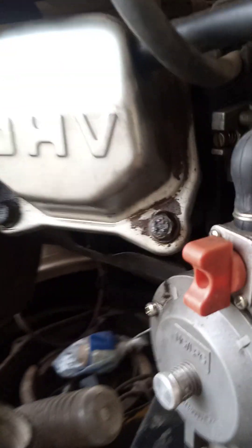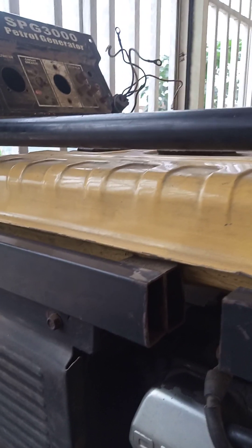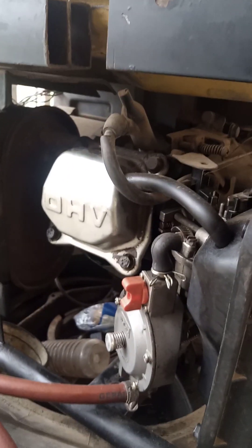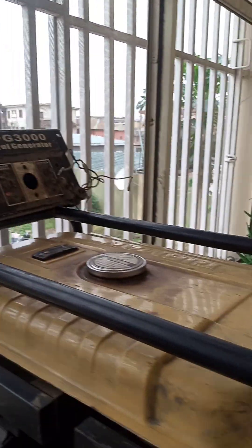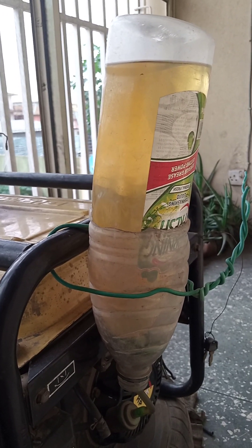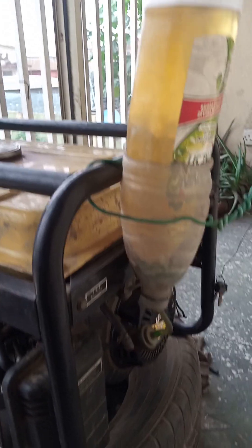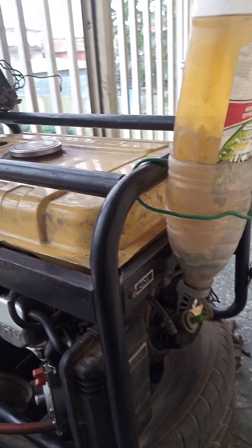So again, this is the setup: one liter of petrol going directly into the carburetor. The carburetor is the one that comes with this LPG/CNG converter, and we are going to use it to run this 2.5-kilowatt generator for as long as this one liter of petrol can run it. That way we can conclude which is actually cheaper — one liter of petrol or one kg of LPG. I'll pause the video while I start the generator, and by the time we've concluded, I'll come back and share the results. That's going to be a moment of truth.